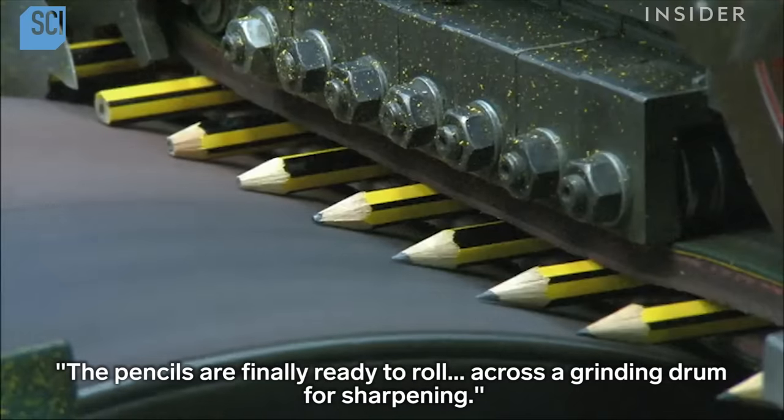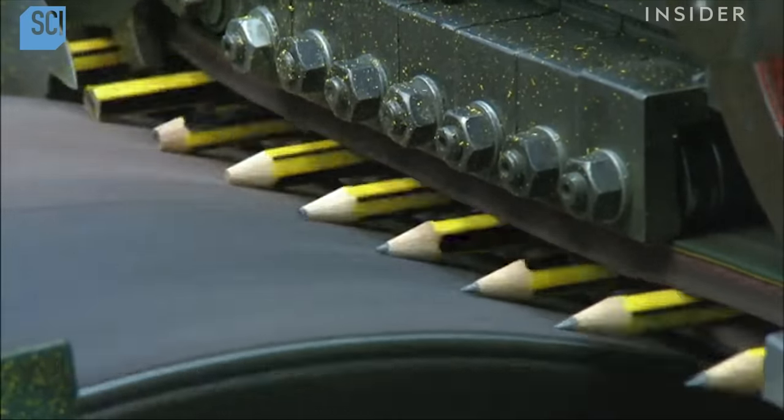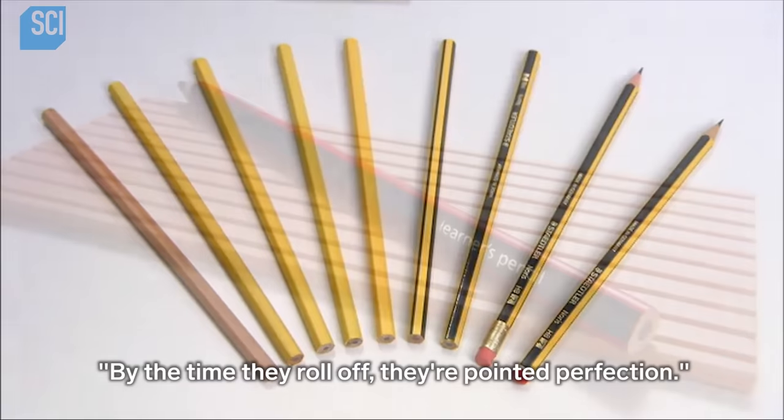The pencils are finally ready to roll across the grinding drum for sharpening. By the time they roll off, they're pointed perfection.